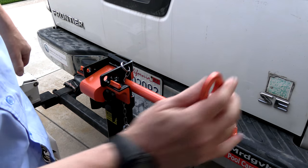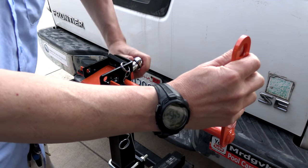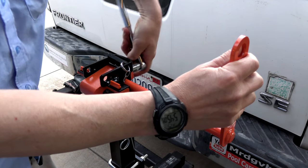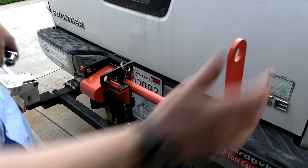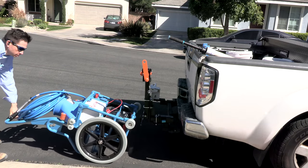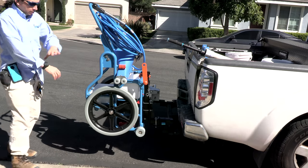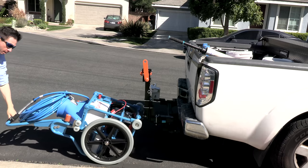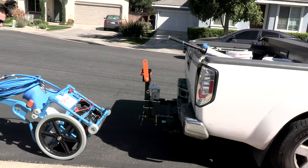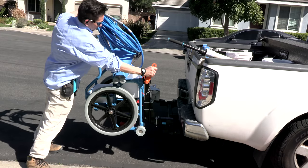Switch the handle to the upper position and make sure that you have the bolt on really tight. Find a level area and go ahead and test the Riptide cart to make sure the cart slides on very easily and that you can unhitch it very easily. If you did everything correctly you should be able to slide the Riptide cart on with no problem, lock it in place, and take it off with no problem.